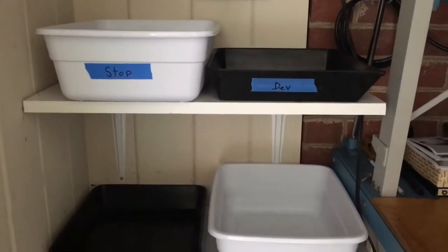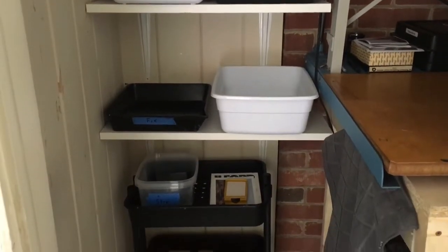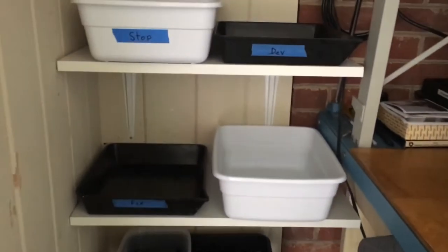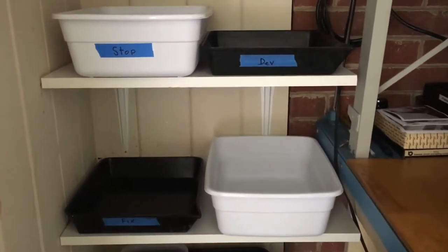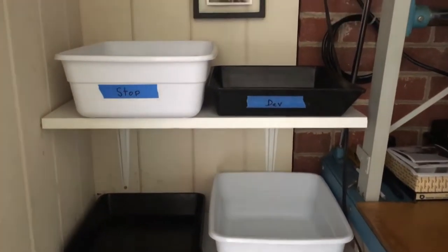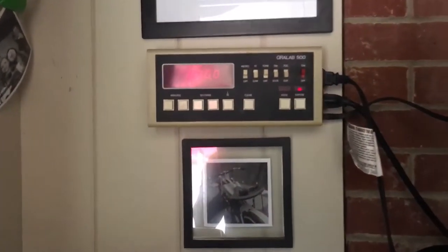This is where I do all the developing of the paper once I've exposed the photographic paper to the enlarger light. I can do all my developing, stop bath, fix bath, and then the final rinse there. I'll just keep changing out the water as I go as I'm making prints.